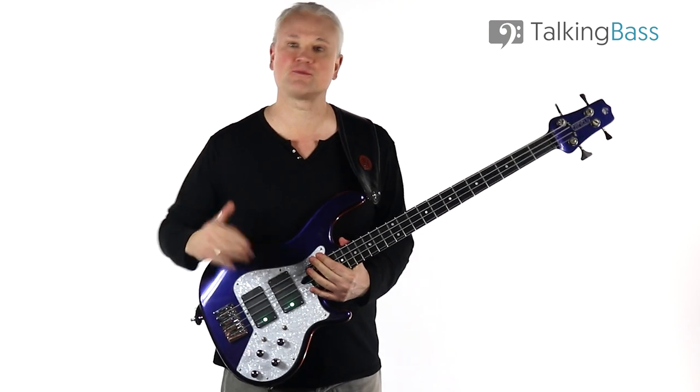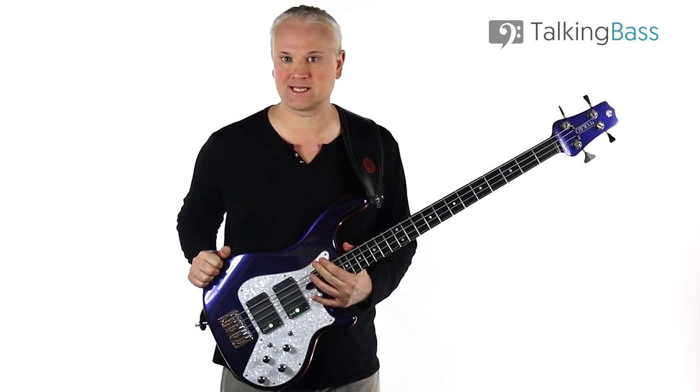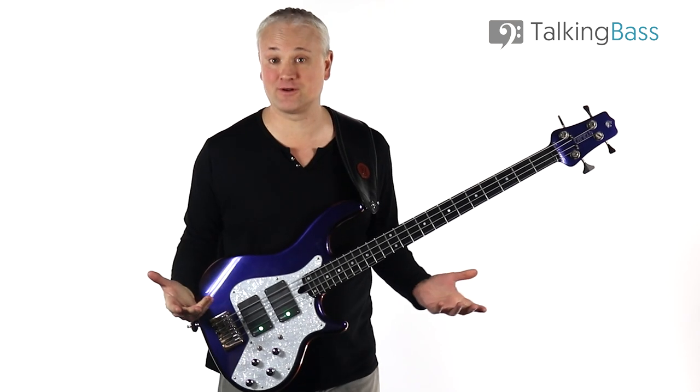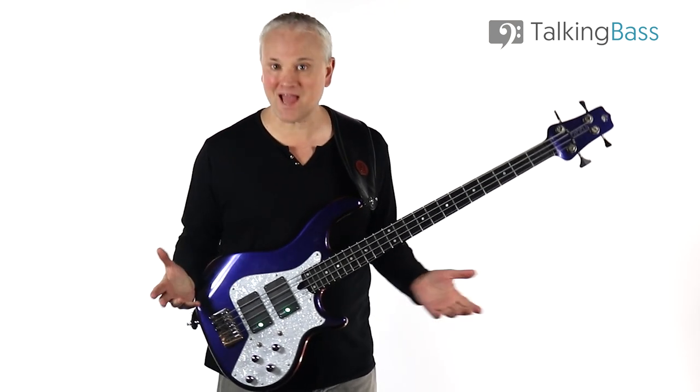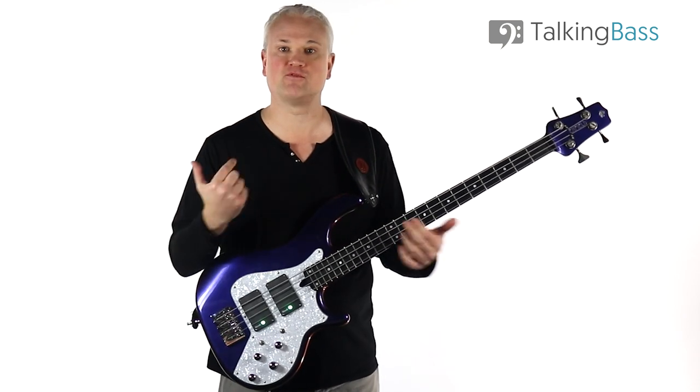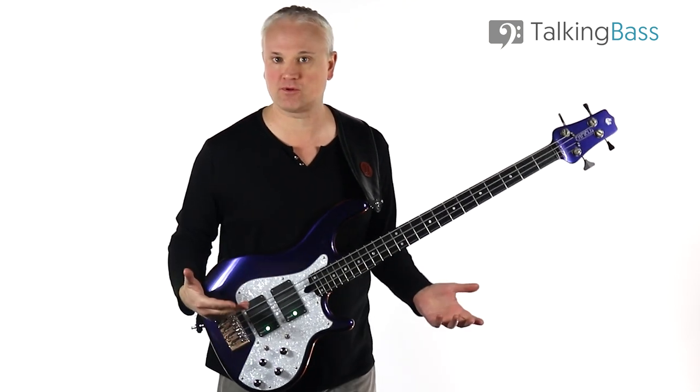Let's look at some of the pros of playing acoustically. First things first, it's easier to play without an amp. You're not going to be restricted in any way. You can practice anywhere at any time and you don't need to start moving amps around, finding power and plugging in cables.